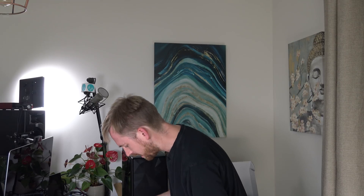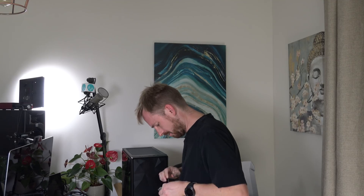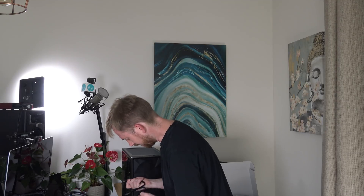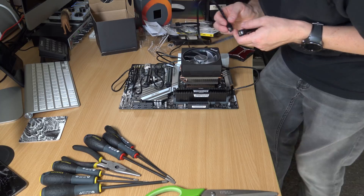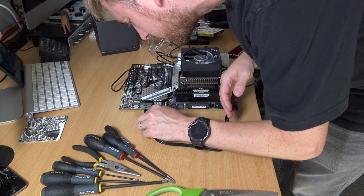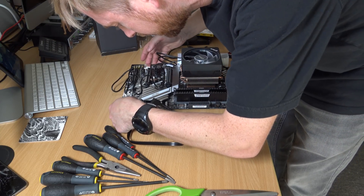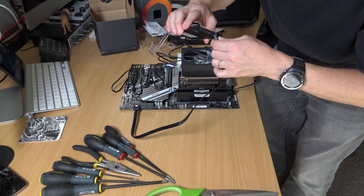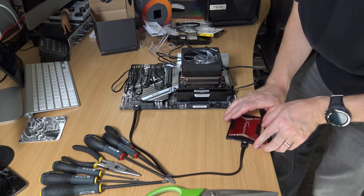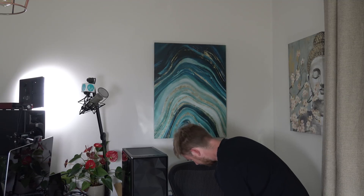Next, we are going to get some power to it so we can test it out, and also get a hard drive in. This cable came with the motherboard, so it'll be good for connecting my SSD. Let's find the place to plug in a hard drive — it's going to be over here. Let's put it into SATA 1. That's going in like that. Going to need to power that hard drive as well, so we're going to get the power supply out now and plug that in. Here is the power — the EVGA Supernova 750 G3.